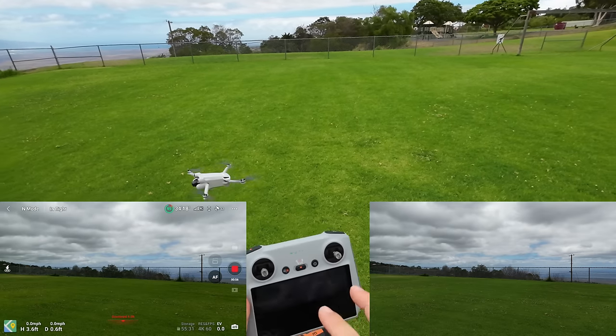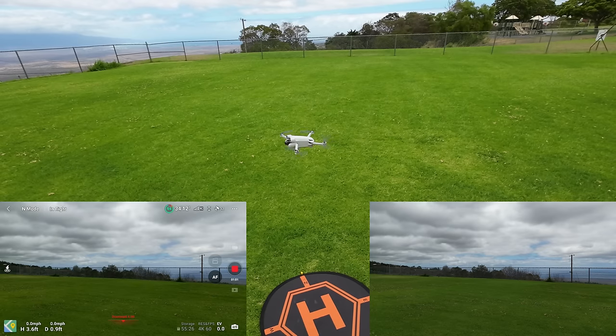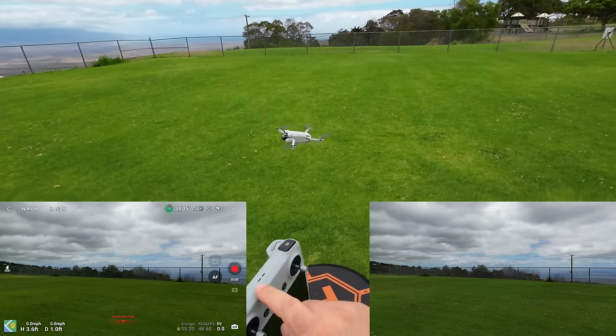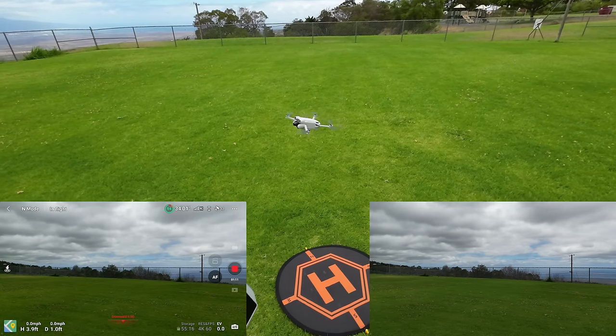Just so you know, you can use the Mini 2 controller on the Mini 3 if you didn't want to buy the controller version. I'm not sure how it's going to be with the antennas because this has built-in antennas — we're going to cover all that in the range test.